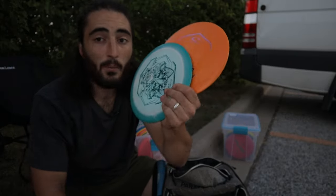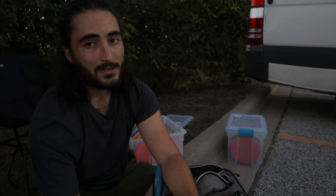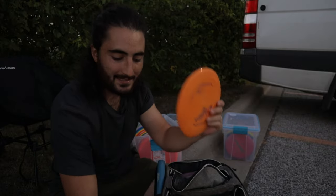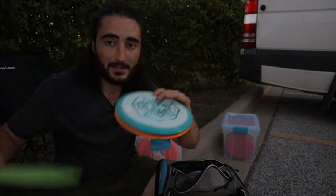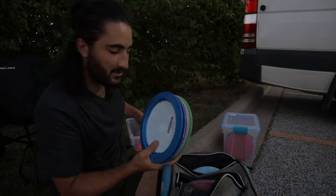Next up are my Graces. I'm wanting to add one or two to my bag. Right now I have this Orbit Grace which is pretty beat in — I had another one that I lost in Wisconsin, which I'm so sad about. Someone finds that red Orbit Grace in Superior, please get back to me. This one isn't quite beat in to the point where I want it. I also bought a first-run Grace off of Emerson Keith doing a fundraiser on Instagram Live — this one's slightly less stable and feels a little easier to throw. I need to do more field work to figure out how I like them.